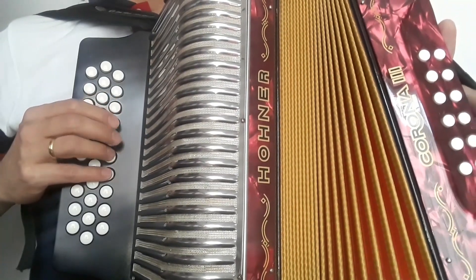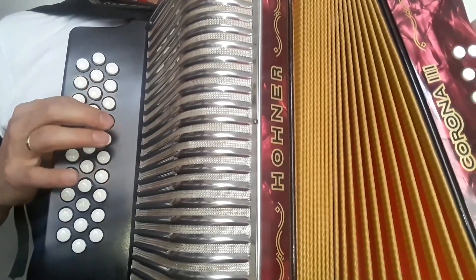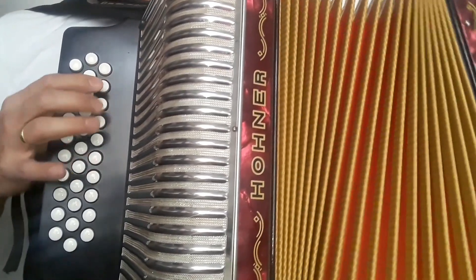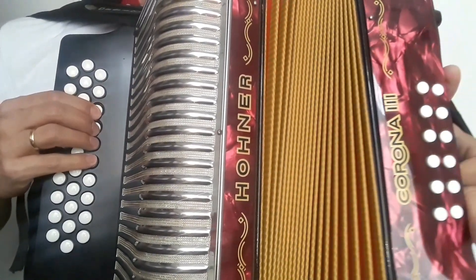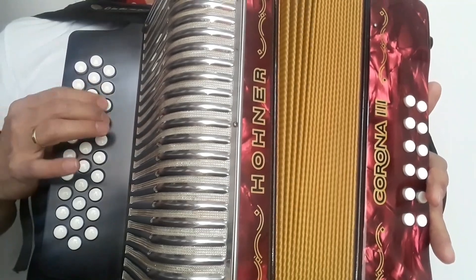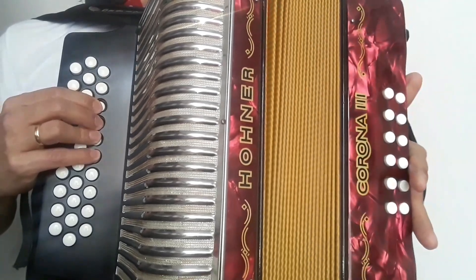Y para finalizar: cerrando, abriendo, cerrando, cerrando, abriendo, ahora cerrando y abriendo. Cerrando, abriendo, cerrando. Nuevamente toda esa parte: cerrando, abriendo, cerrando y abriendo. Cerrando, abriendo, cerrando. Listo.